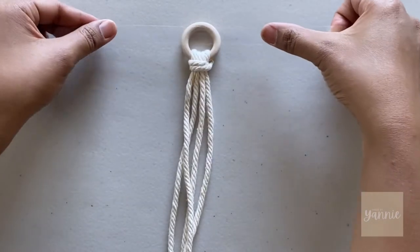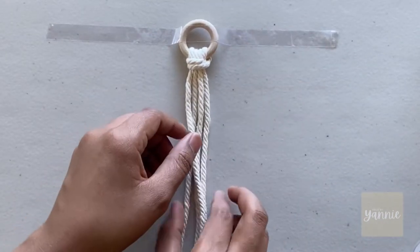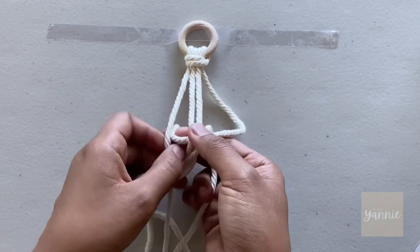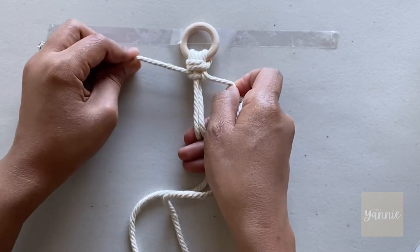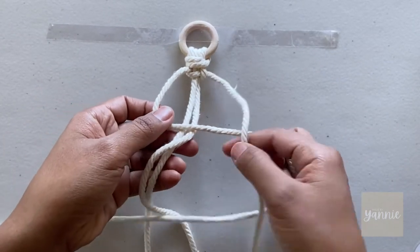Tape the wood ring on the surface to keep it secure while we're tying our half square knot spiral. I think spiral knots are one of the prettiest knots, and fortunately it's one of the easiest to tie. Believe it or not, you already know how to tie it — it's just a repeat pattern of half square knots.